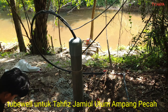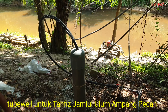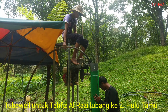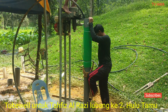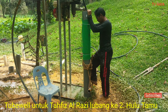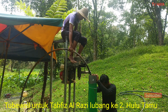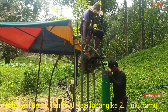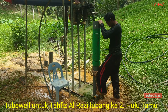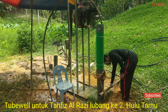Dah siap kita seal topi. So jadi boleh guna lah ni, tak ada masalah, tak ada masalah.